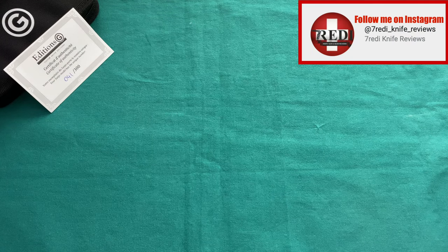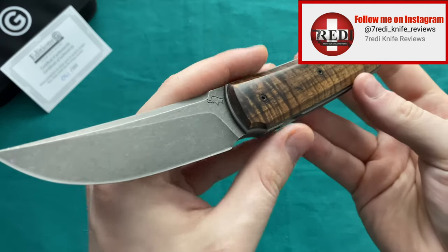Hi, this is Feri from Sitzaland with another knife review. Today we're going to talk about a very special knife for me personally, because it's actually going to be a limited production version of one of my favorite custom knives — and I'm talking about the Guy Pogetti Sanyo.